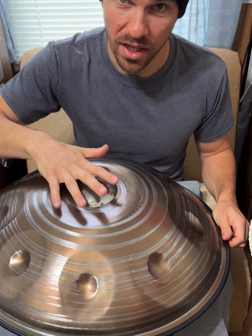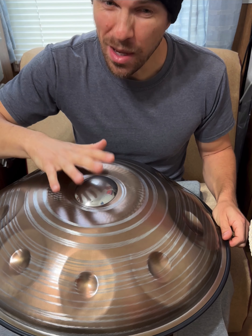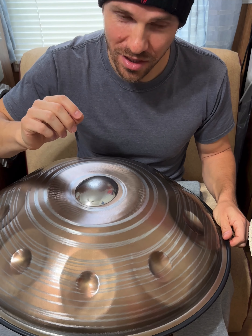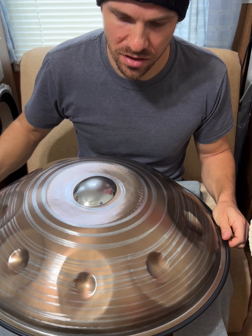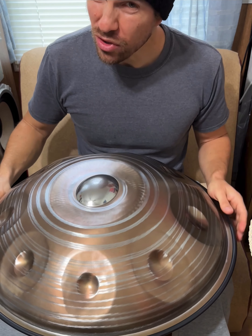You can get them in stainless, ember steel, titan steel, and nitrided steel being the original, which has the least sustain. But stainless generally has the most.